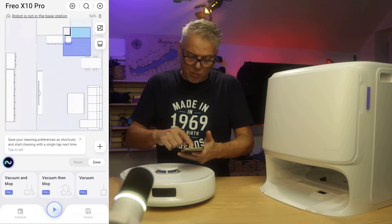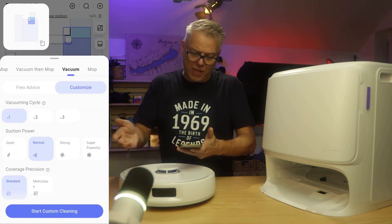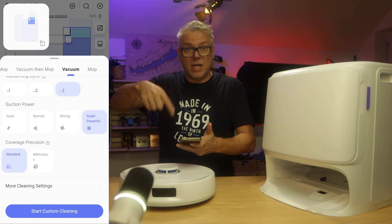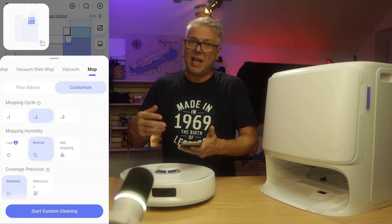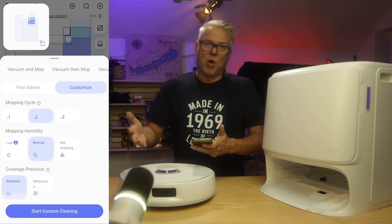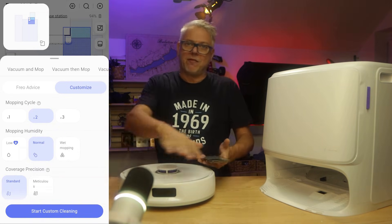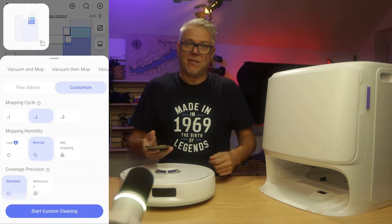If you don't want Freo mode, you can choose manual mode instead. In manual mode you can set exactly how many times it should perform the vacuuming operation — once, twice, or three times — and choose between quiet, normal, strong, or super powerful mode. You can also set how densely it should cover a given area. For mopping, you can set the water amount in three levels, how many passes it makes, and the coverage density. Importantly, you can choose between 'vacuum and mop' — which does both simultaneously in one go — or 'vacuum then mop', where it first vacuums the entire apartment and then mops in a separate cycle. I usually use the latter as I find it more effective.